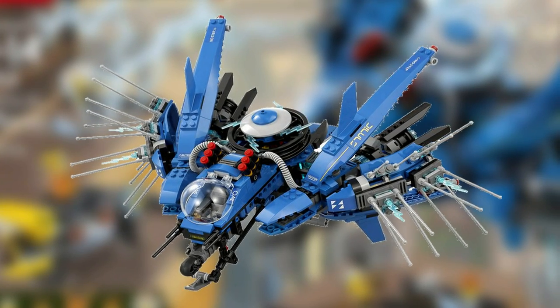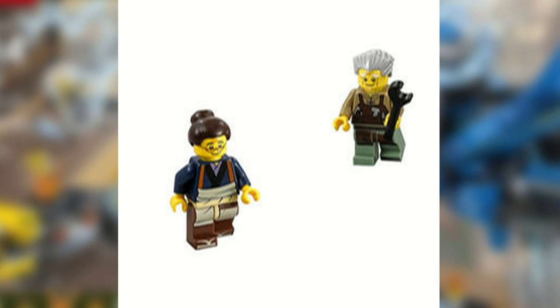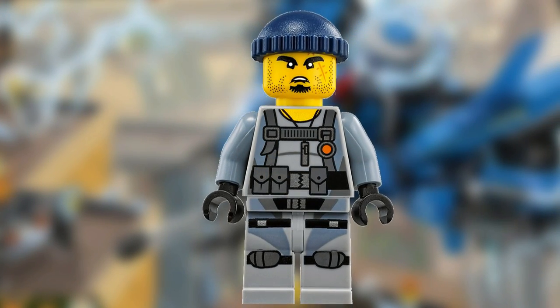The set also contains six minifigures: Jay, his parents Ed and Edna, which we have never gotten before, Krusty, Jelly, and Shark, which are all part of Garmadon's army.